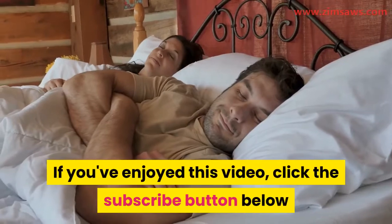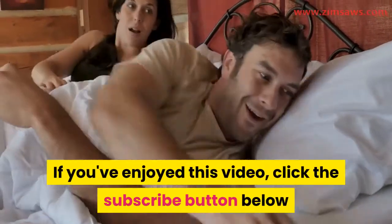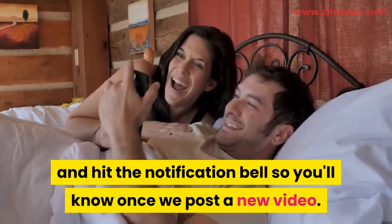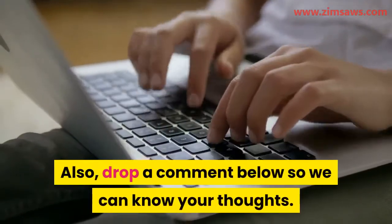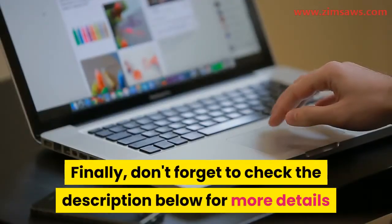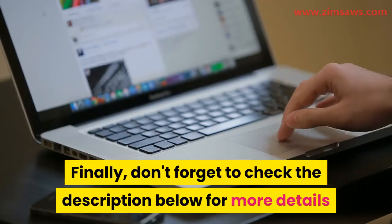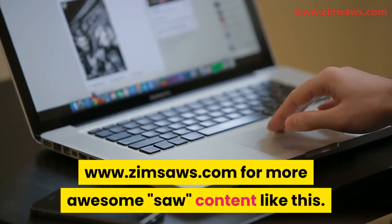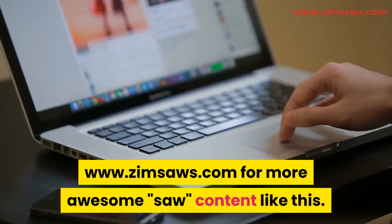If you've enjoyed this video, click the subscribe button below and hit the notification bell so you'll know once we post a new video. Also, drop a comment below so we can know your thoughts. Don't forget to check the description below for more details and visit our site at www.zimsaws.com for more awesome saw content like this.